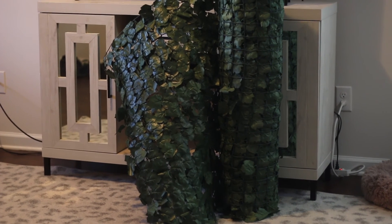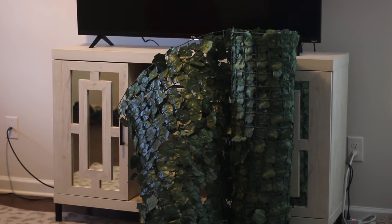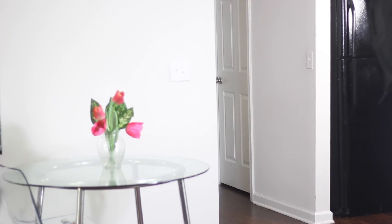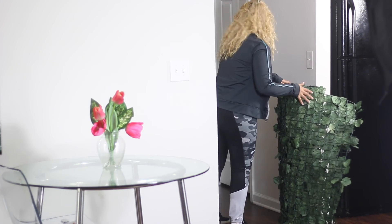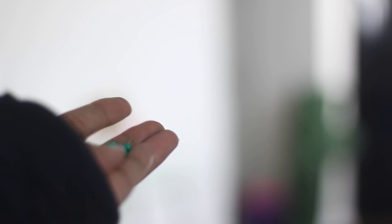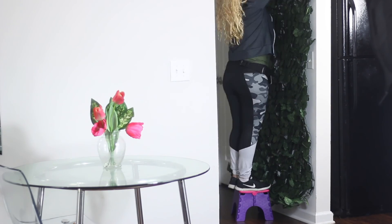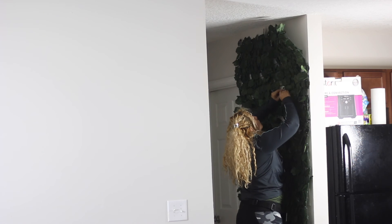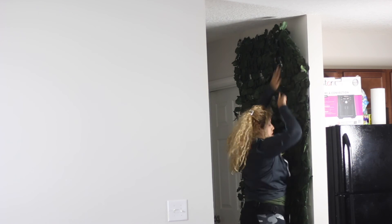An extra bonus DIY slash decoration that I wanted to share with you guys is this super easy way to upcycle this fence that we used for our old apartment — it was just sitting in our garage. I got some inspo from Pinterest. I added this fence to one of the walls and added some flowers and picture frames. This wall makes me so happy. It's so crazy how nature can make you feel even though it's fake.